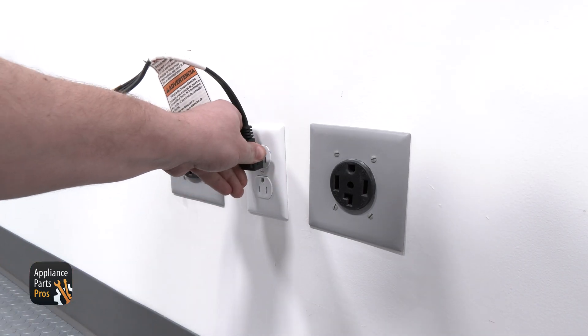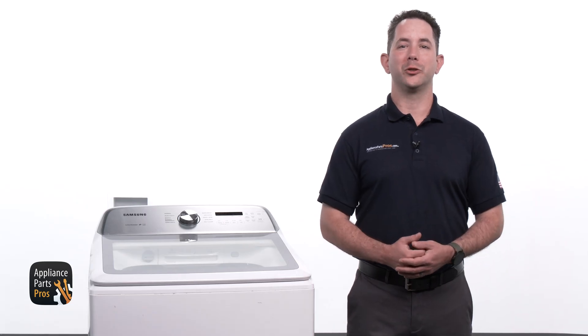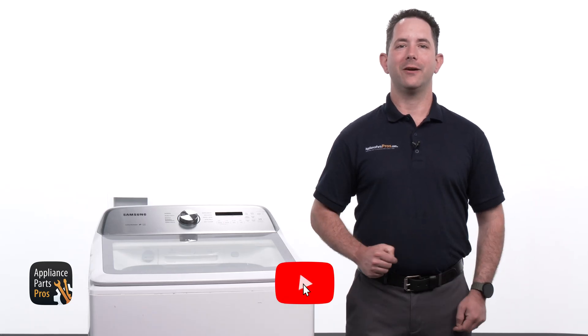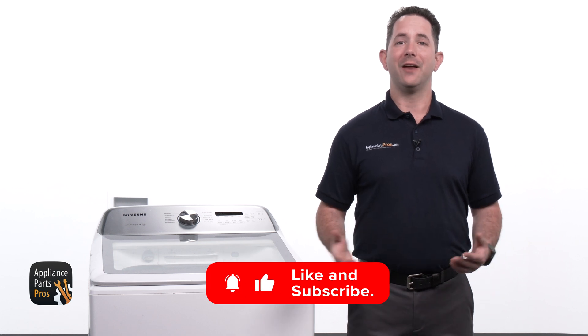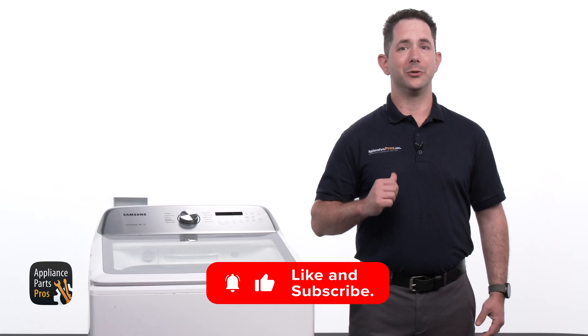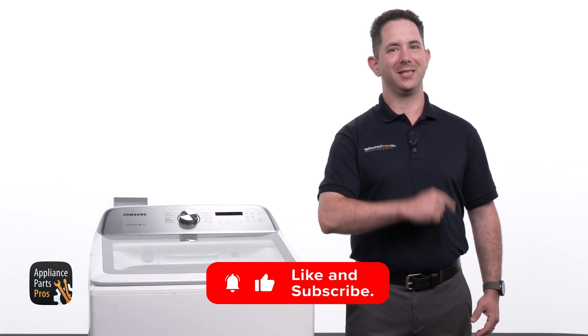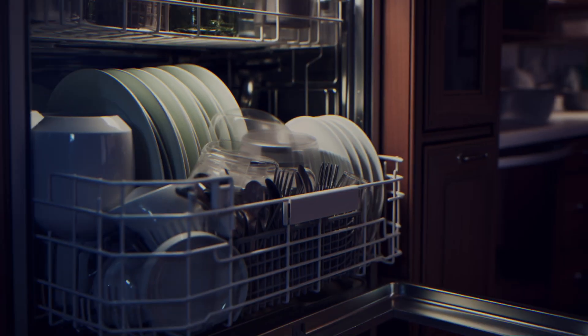Once you plug your washer back in or turn that breaker on, you're done. Great job getting your Samsung top load washer back in action. We'd love to hear how your repair journey went, so please share your experiences in the comments below. And if you still need a replacement motor stator or any other part, just find your model number and visit AppliancePartsPros.com. Most orders arrive within just a few days. Thanks for choosing us to assist you with your repair and we'll see you on your next do-it-yourself project. Bye!